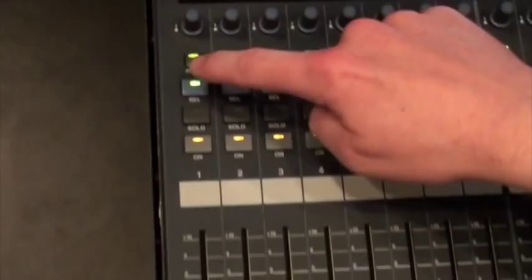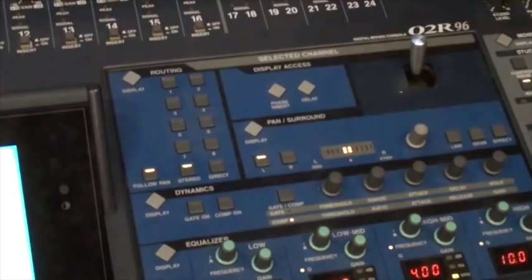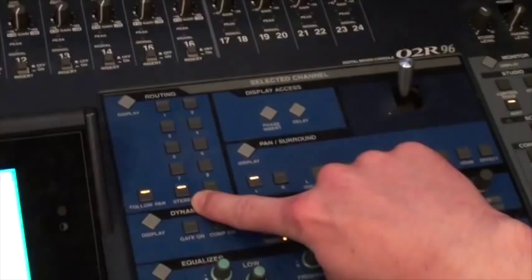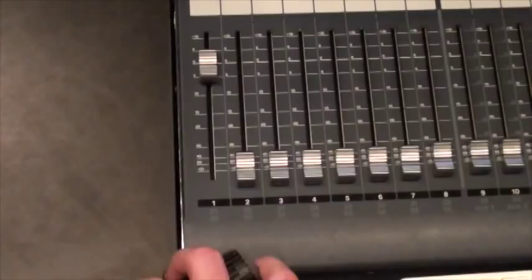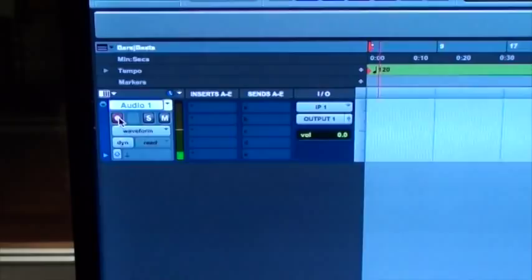Now we go down to channel one on the console, make sure we have that channel selected, and then up on the selected channel section next to the screen, we have our routing matrix. Just like the bus assign on a lot of analog consoles — I don't want to route this to the main stereo bus, I want to route it to Pro Tools via bus one. Then raise the fader on channel number one, and now if we look at Pro Tools, we can see we have signal coming in. Our signal is patched into the console and routed to Pro Tools input one via bus number one.